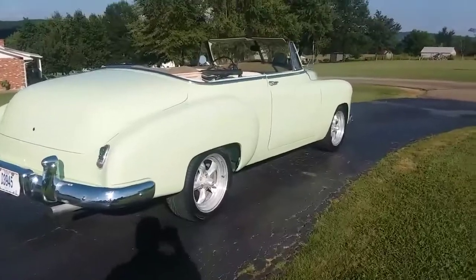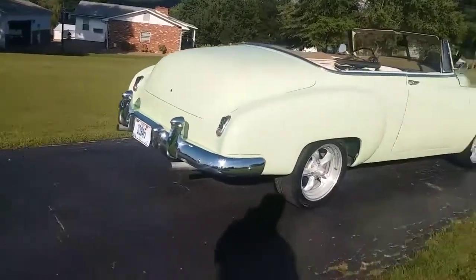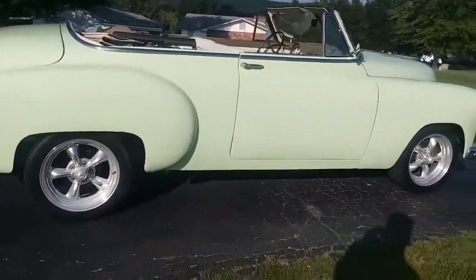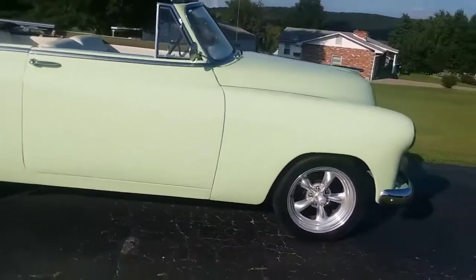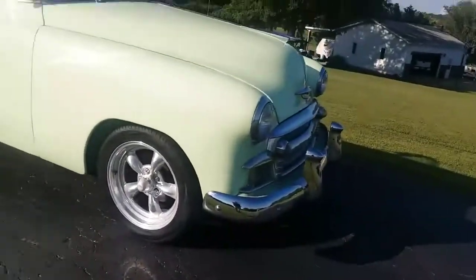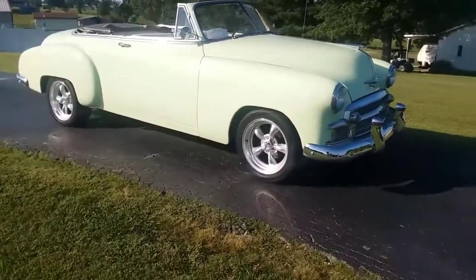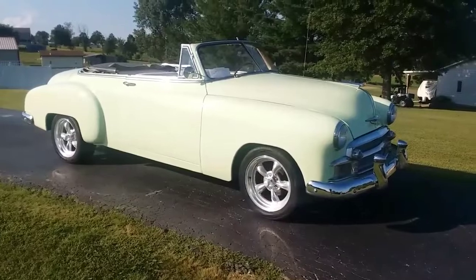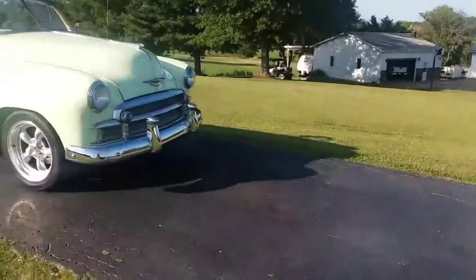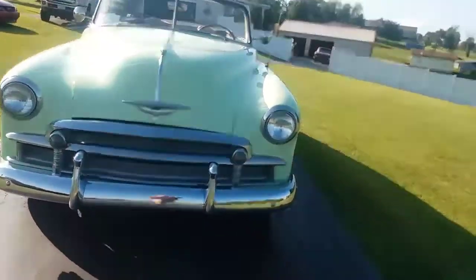I plan on taking it to the rod run in September and to Cruising the Coast in October if it's not sold. I have 20 cars right now and this is my favorite — it's the one I least care about getting rid of. There are other videos and still pictures of the underneath. This car is in great condition, the frame's in great condition, the exhaust is new, just so many numerous new parts — wiring, this, that, and the other thing.